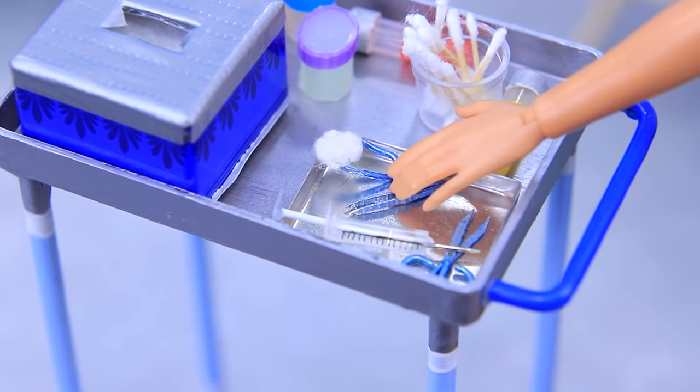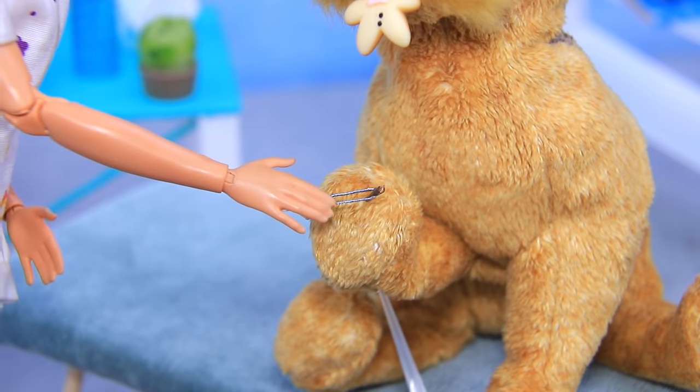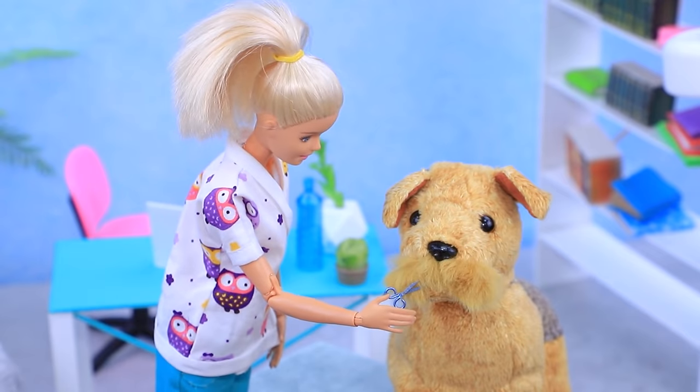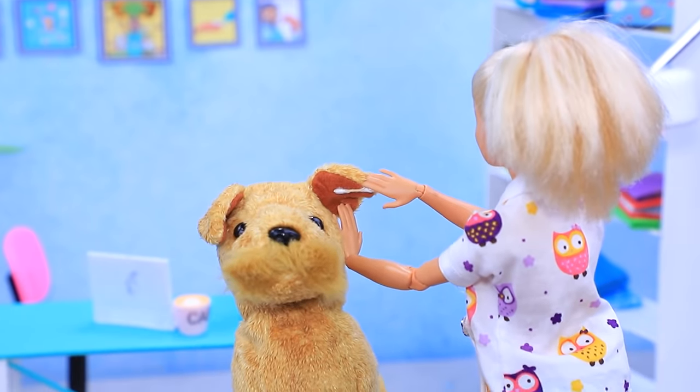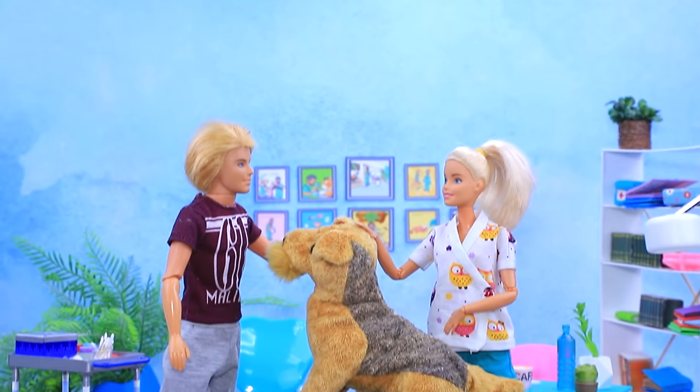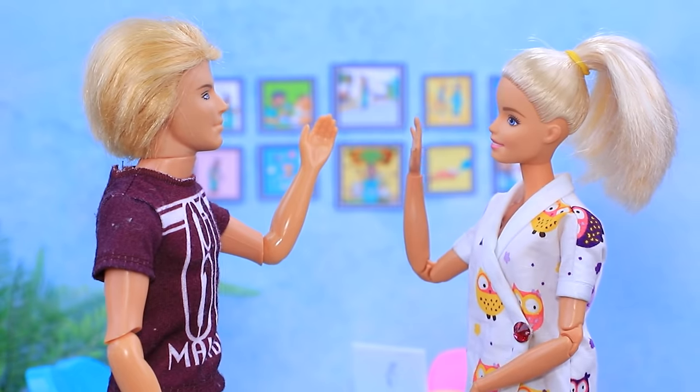She'll have to wait a bit. Claire uses instruments and carefully removes the thorn. She also trimmed the face, cleaned her ears, and gave her a shot. Now the dog is absolutely okay. Stay healthy!